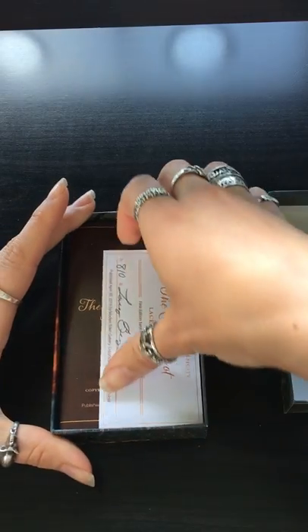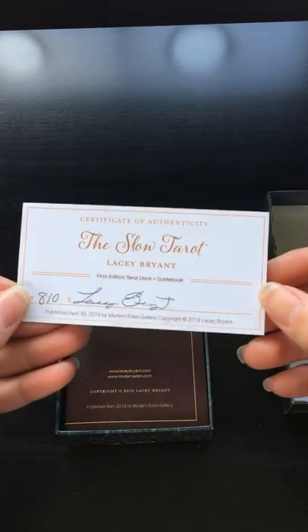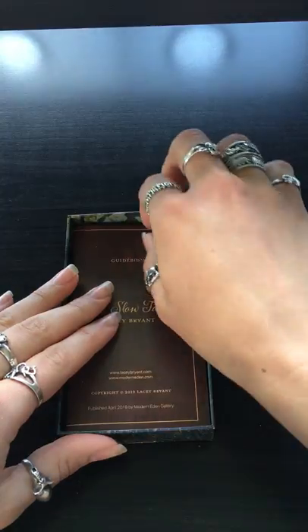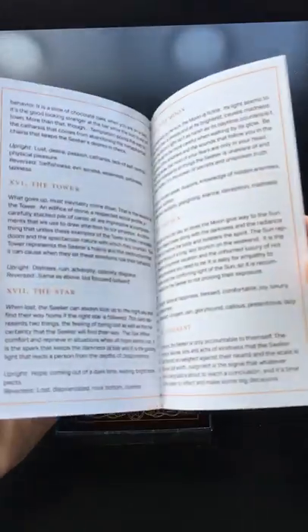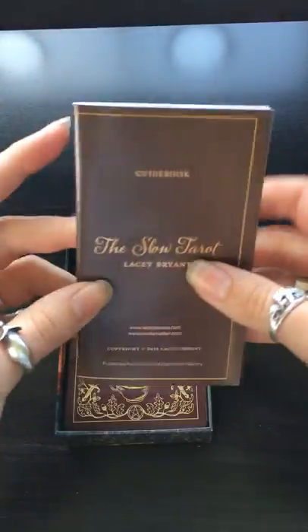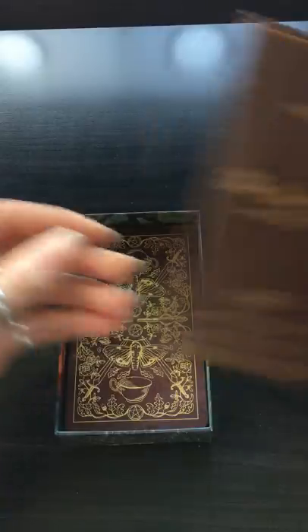Inside the box you'll find the certificate of authenticity and a small guidebook. It just offers a quick description of each of the cards and a little bit of introduction about the deck creator.